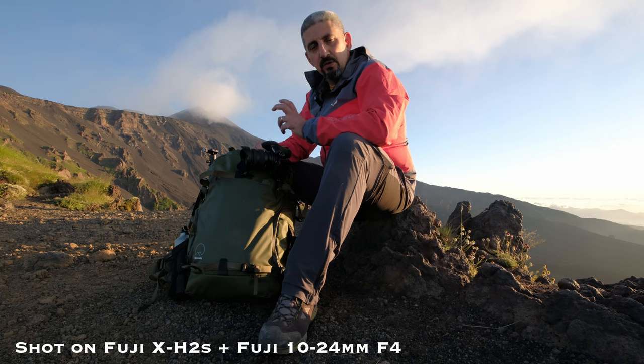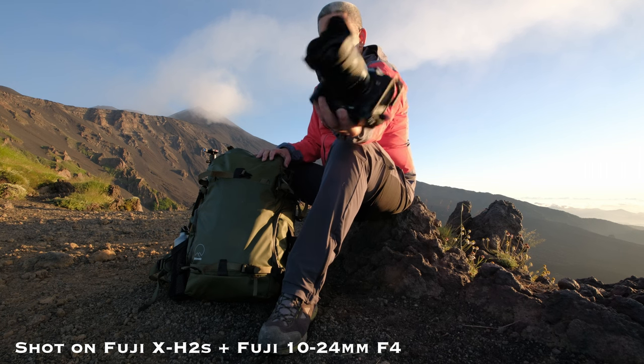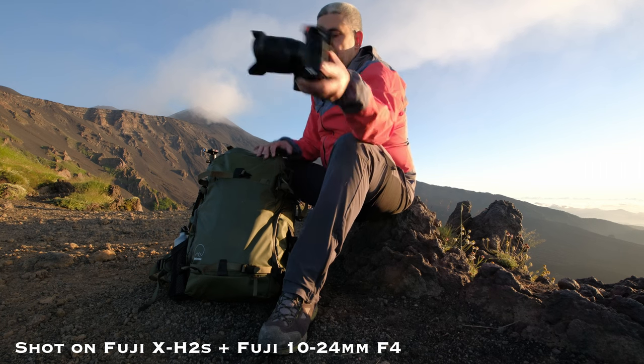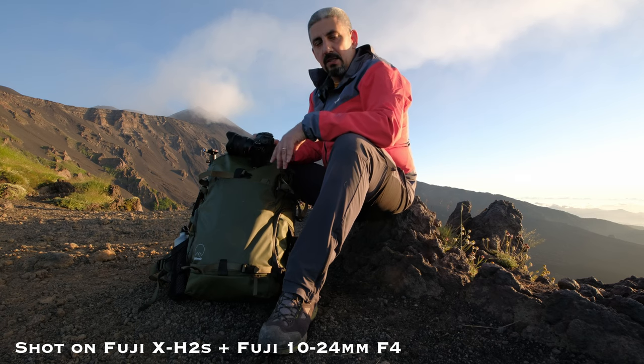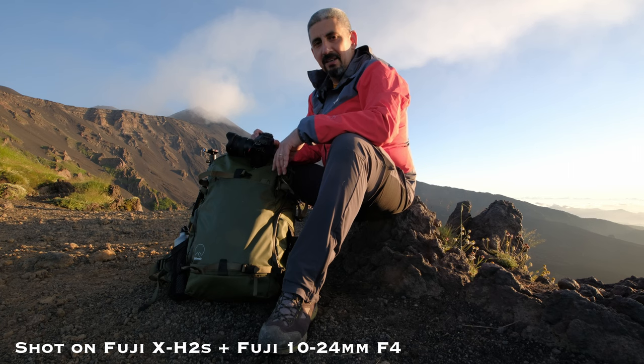As usual, this video is sponsored by myself, because I purchased the lens that you see over here on my Fuji X-H2. I didn't shoot that much B-roll footage because I got here just in time. And here are a couple of these shots.